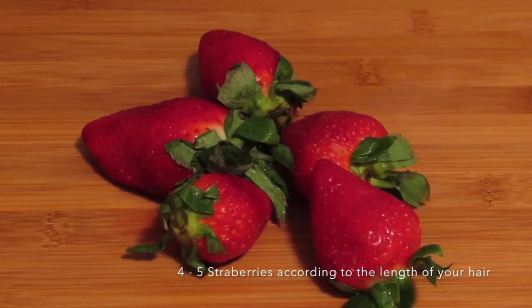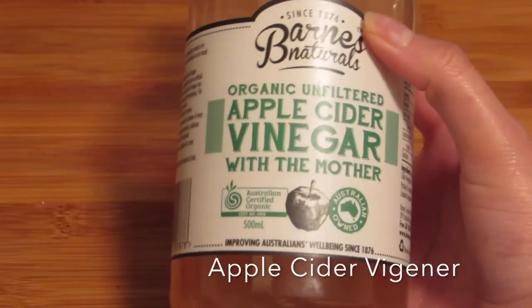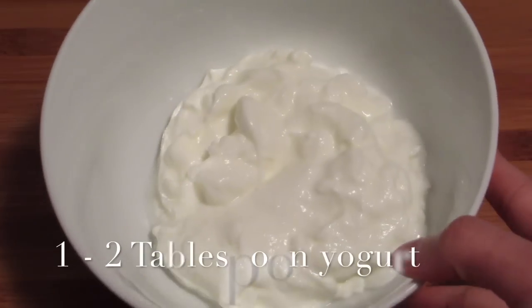For this you need 4 to 5 strawberries according to the length of your hair, pure organic apple cider vinegar, and 1 to 2 tablespoons of yogurt.